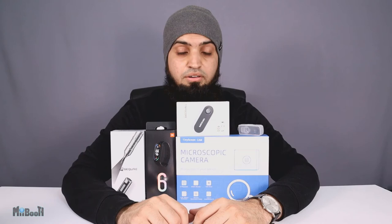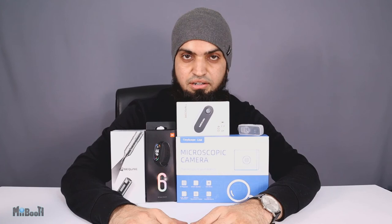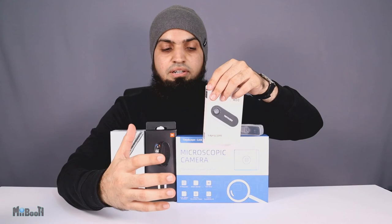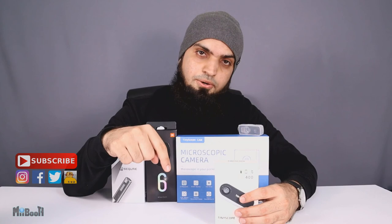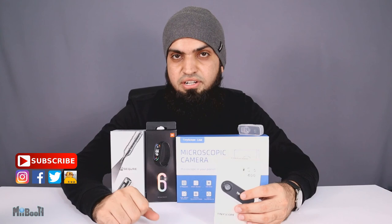That's pretty much it for today — a decent bunch of gadgets and I'm really excited for all of them. There were a couple more I couldn't include, but you'll see them on the channel soon. If I had to pick which to review next, I'd go with the Tinyscope 400x magnification mobile lens — seeing tiny things at that macro level fascinates me every time. Let me know in the comments which one you'd like to see reviewed next — I'll go through them and might change my mind. If you enjoyed this, hit the like button, share it, and subscribe for more gadget reviews, DIYs, and life hacks. Follow me on Instagram and other social media — all links are in the description. Thanks for watching!